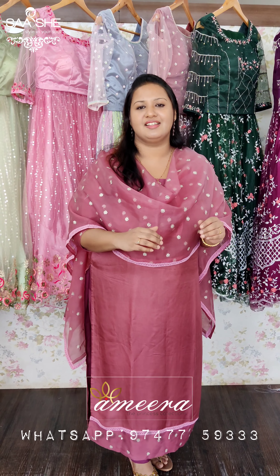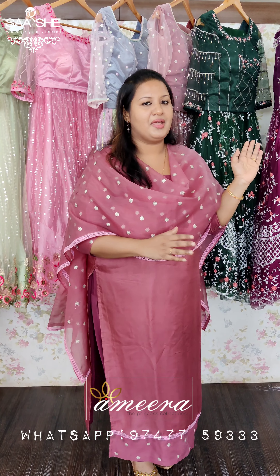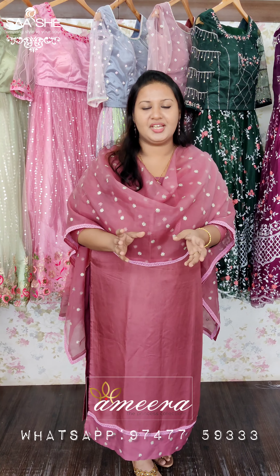This is a very different type of lehenga. This concept is a unique design for Amira Collections. I will introduce you to Amira Collections as a unique design.